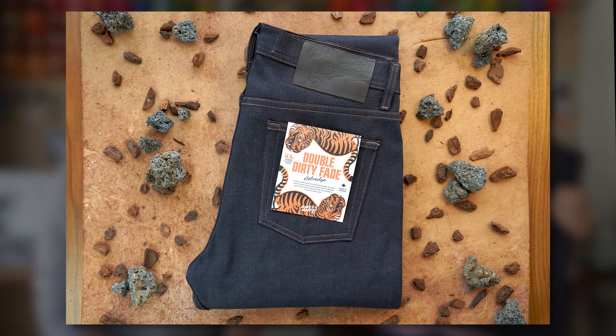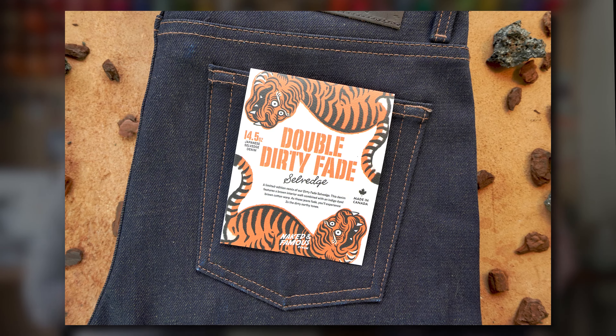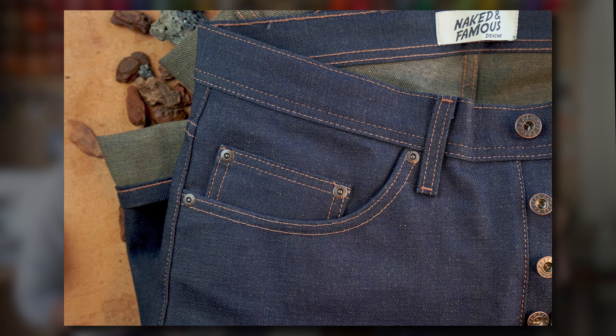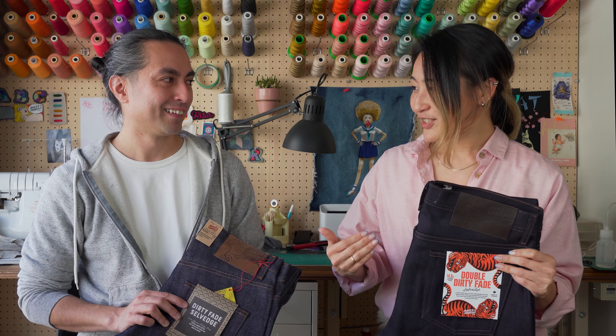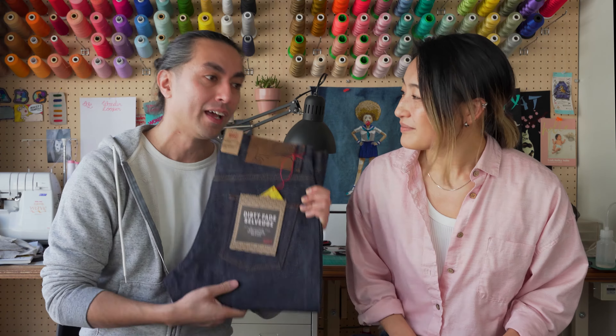So the Double Dirty Fade Selvage is a 14.5-ounce Japanese selvage denim. It's 100% cotton. And as the name suggests, this is a new iteration of Dirty Fade Selvage, which is a big part of our core collection. This denim is made using the same Dirty Fade warp — so it's natural brown cotton that's been rope-dyed in indigo on the outside.